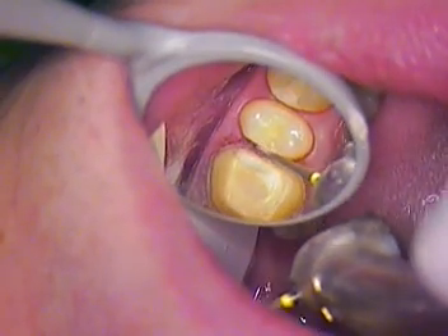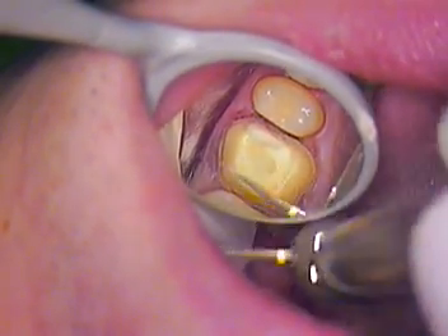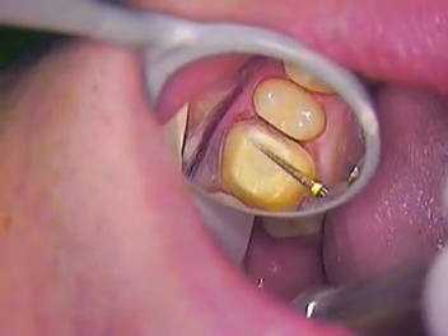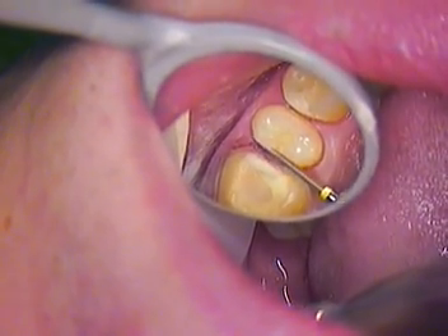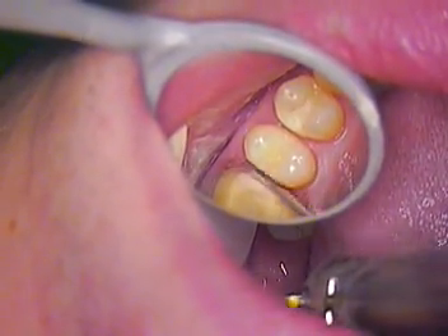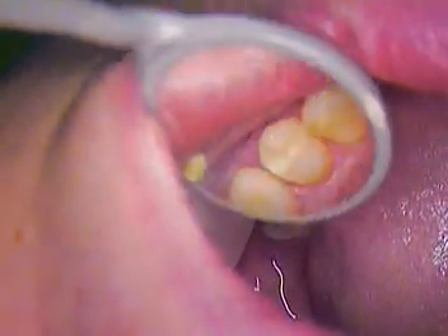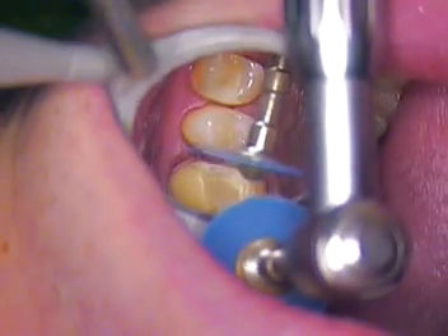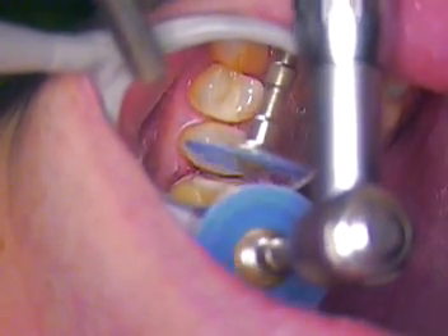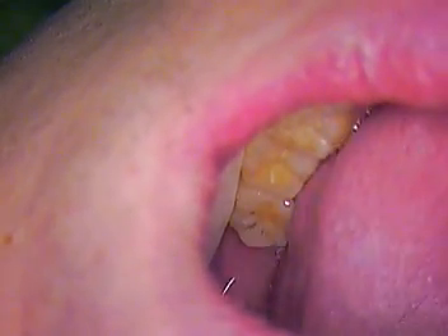That looks good. We want to make sure that this tooth, when it goes in, has a path of insertion. We should round the corners just a little bit. Orthodontically, this tooth is out of place slightly — it's a little too close to the molar, so we have to recreate some of that. Now I'll polish that again. That's a good polish. And then we'll use the cup and just round that margin, just a little bit. We'll check our occlusal clearance.